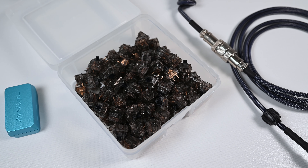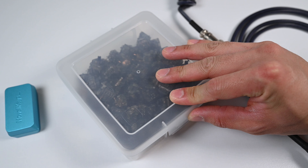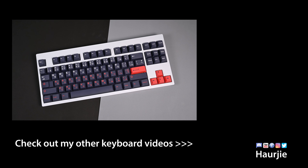That's all I have for this video. Please give it a thumbs up and subscribe if you want to see more keyboard content — it does help the YouTube algorithm. Let me know if there's anything else I can do to improve the build down in the comments below. Thank you so much for watching, and as always, I'll see you in the next one.